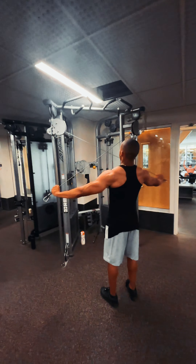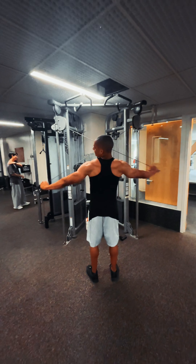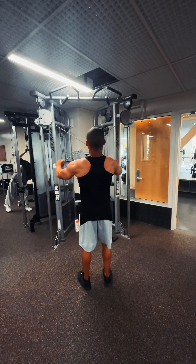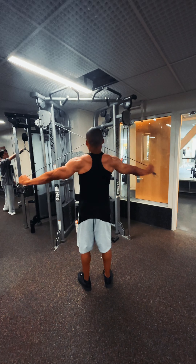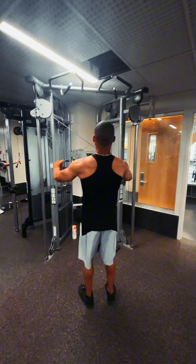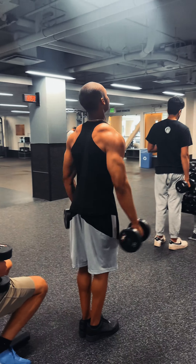Welcome to a deadly shoulder workout. As you can see, I start the day off with three sets of 30 reps of rear delt cable flies. This is the best rear delt muscle-building exercise you can possibly do. You don't want to end up 1D or 2D — we're going 3D with these shoulders.